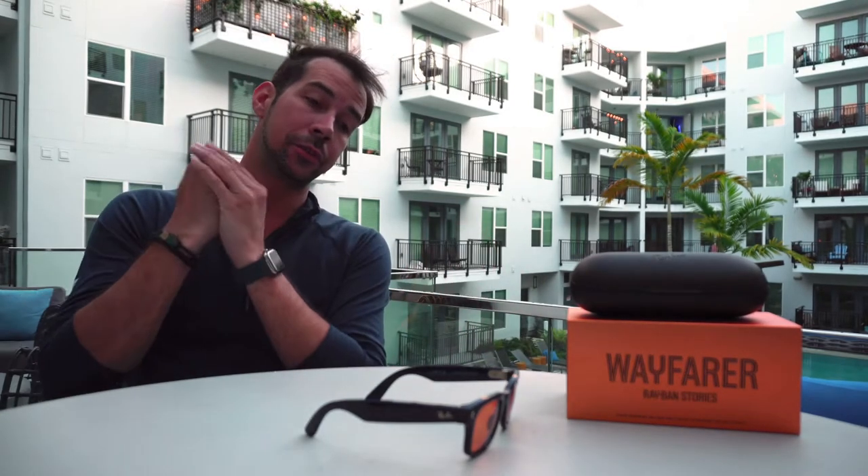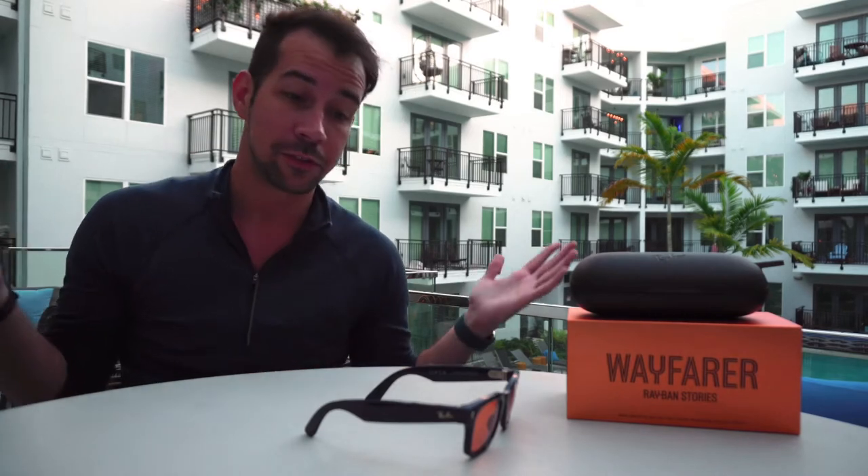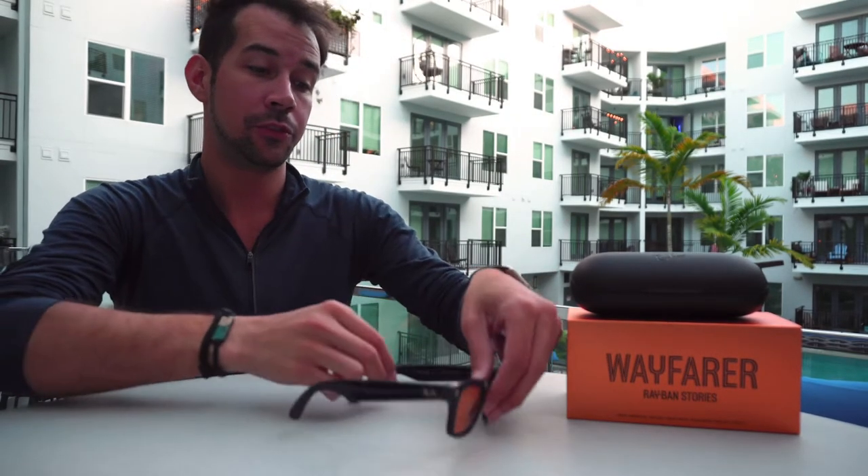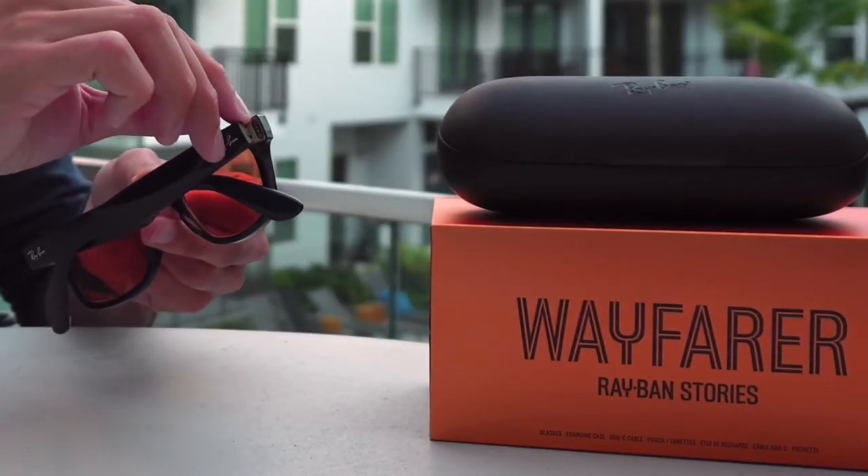I really enjoyed it at the pool or the beach — perfect for those settings. Calls on these glasses were pretty good too. I was able to hear the conversation just fine without having the person repeat themselves. It was just like having the phone straight up to my head, which was really nice.